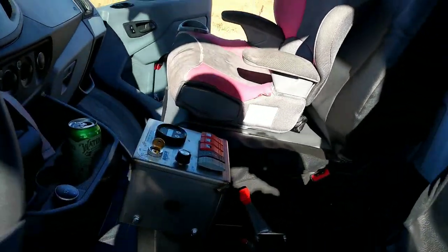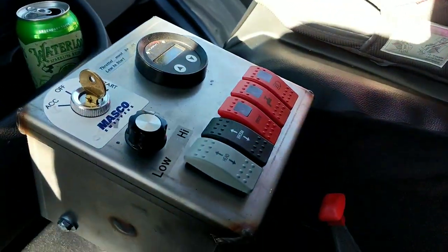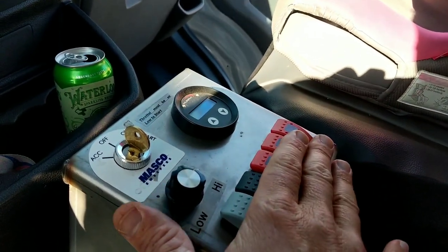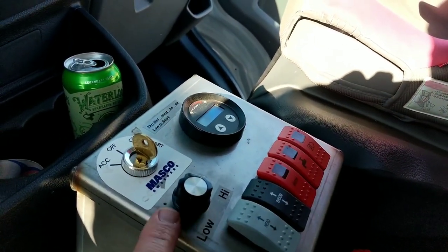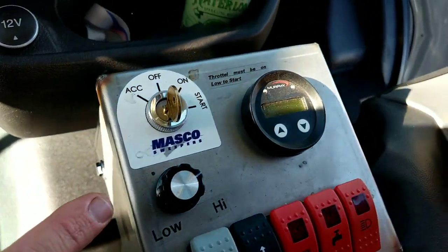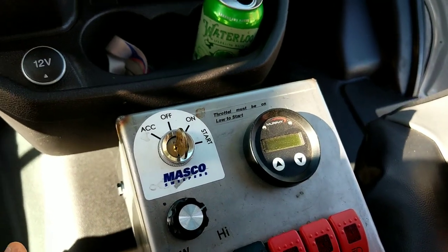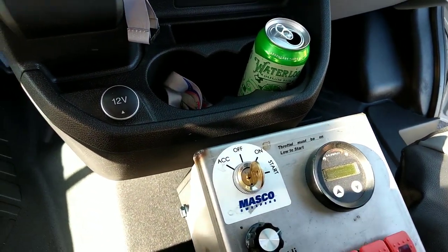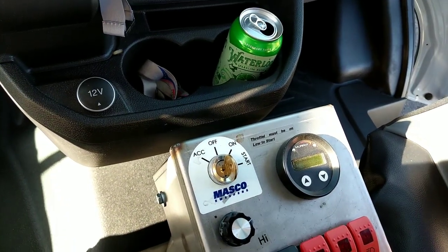Inside here on the control panel we have all the same controls as the 1600. This one has a dial throttle — you can do a dial or a tap-up/tap-down, either way. We use the Murphy display, which displays all of your engine information. It's very simple, very compact — I like that setup a lot.